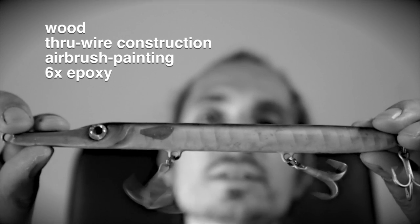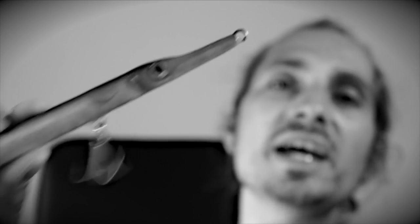This lure is made and tuned by hand. Reel it in, give it a slack line, sometimes a jerk, let it free, let it work for you. With a single jerk it runs several meters sidewards, down or up. On the sink it has a falling action. So easy, it won't tire you out.